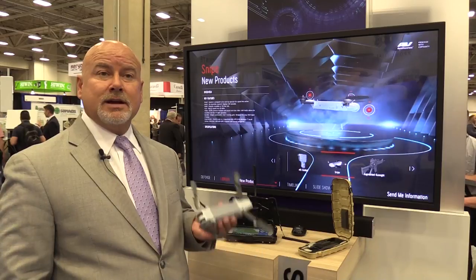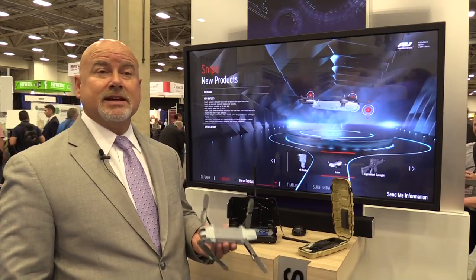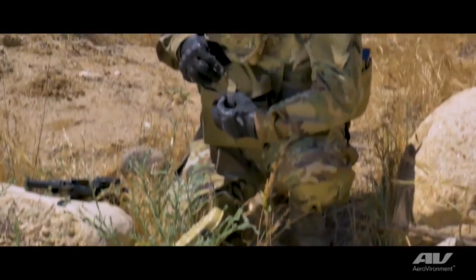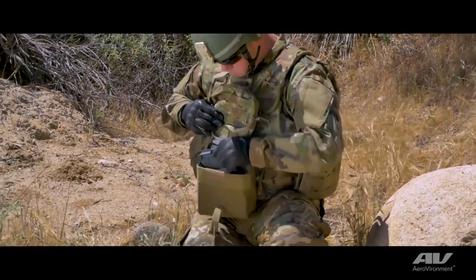We just delivered 20 systems — two aircraft per system — to a US government customer. We're going to deliver another 10 this month, and they're using those for evaluation.